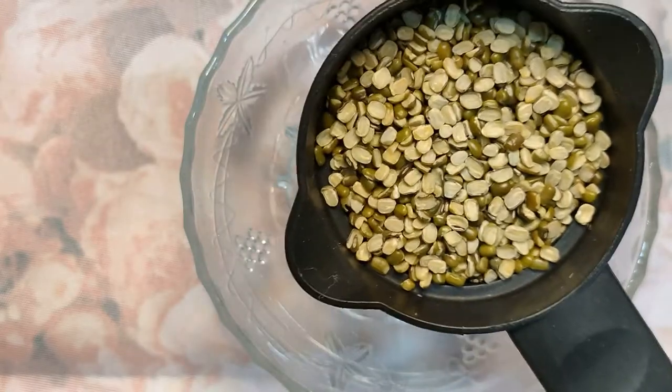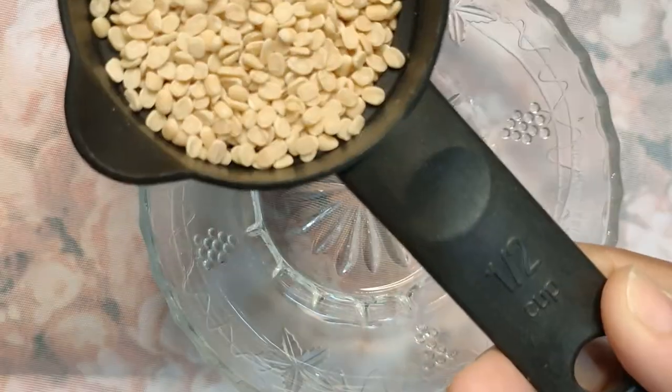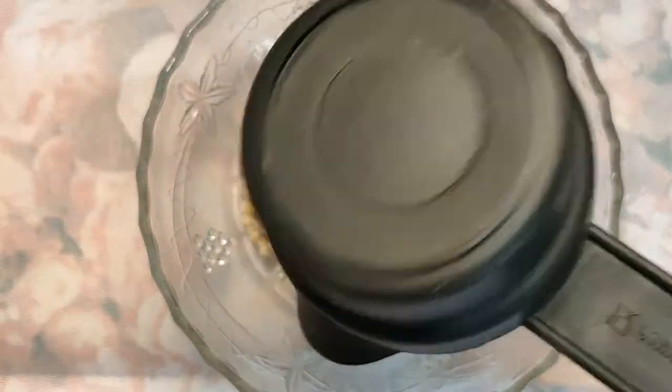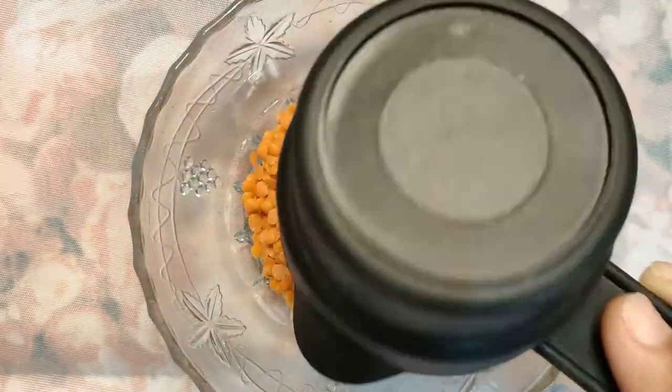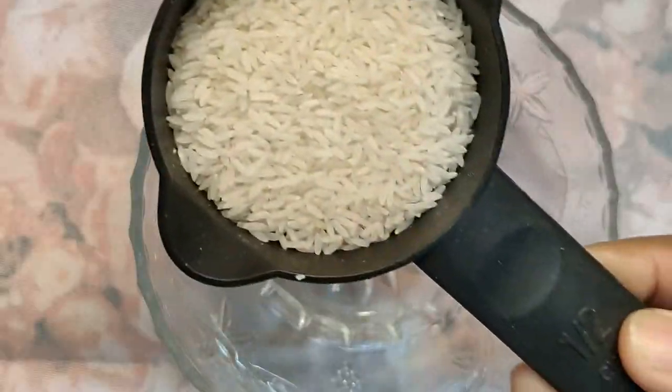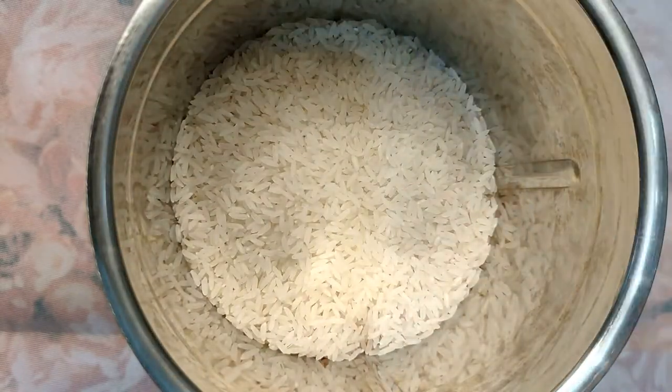For this ubtan you will need half cup green gram, that is moong dal; half cup black gram without skin, that is udad dal; half cup red lentils, that is masoor dal; half cup rice — any kind of rice will work; half cup gram flour, which is besan; and one tablespoon wild turmeric.